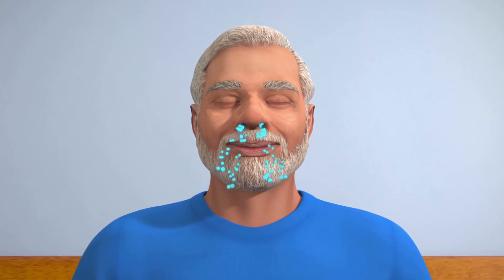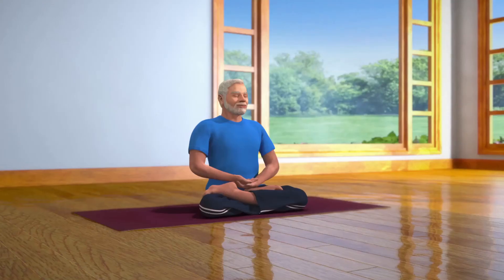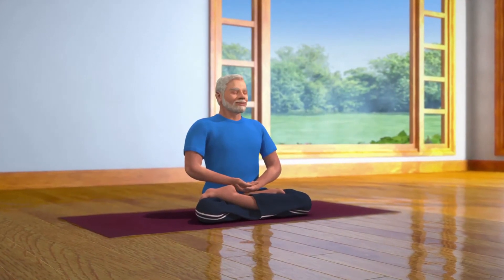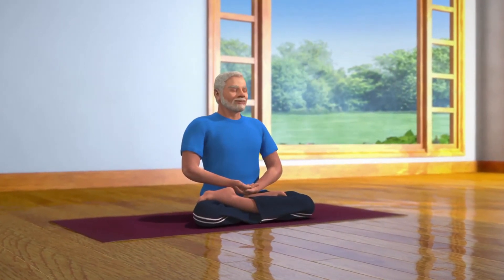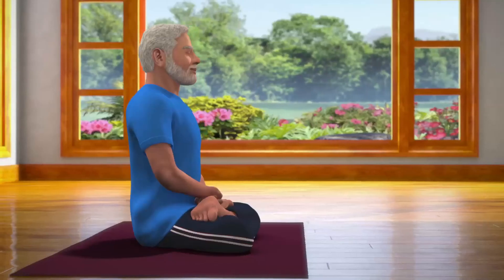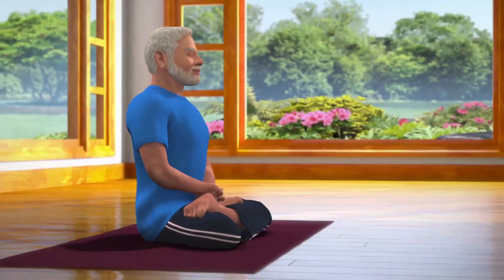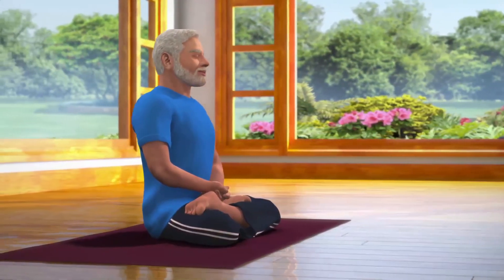Without concentrating on anything in particular, maintain a mild focus between the eyebrows and continue to be conscious of your breathing. Now watch your thoughts and try to stay with positive and pleasurable thoughts. As you progress in Dhyana, your mind will start calming down, mental activity will reduce and thoughts may dissolve completely.